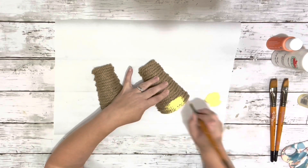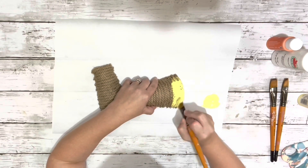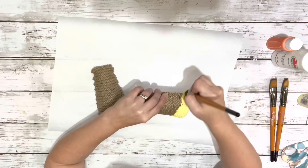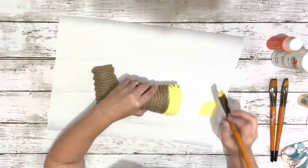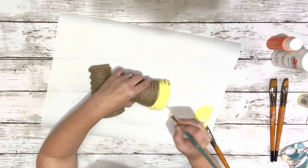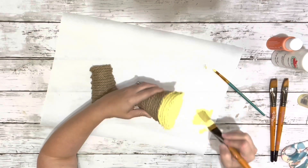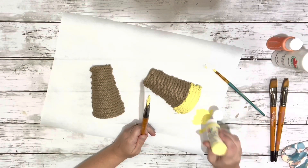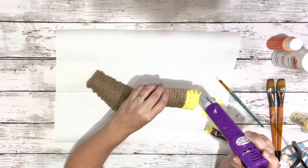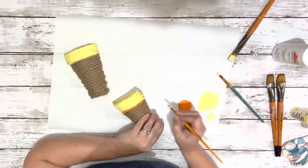After I had both of those covered with the rope, I just took my yellow and painted the larger part of the cone yellow. I did about four rows up with the yellow. I used a smaller brush just to make sure that I had my line nice and straight, and I did that on both of them, then painted the end of the cone with the yellow color where it didn't cover it with the rope. I dried it a little bit to make sure that I didn't blend my colors when I moved on to my next color.